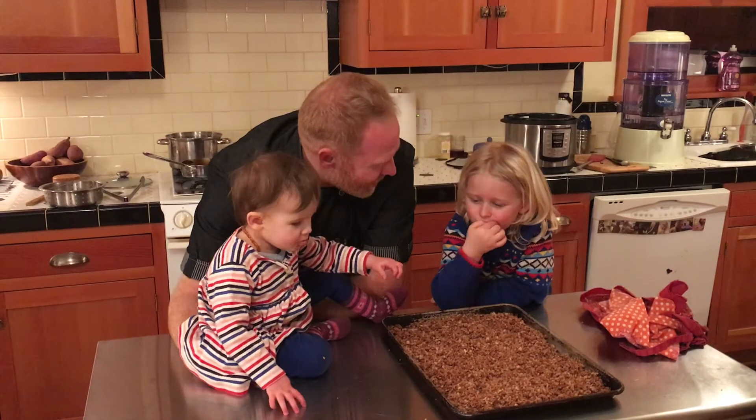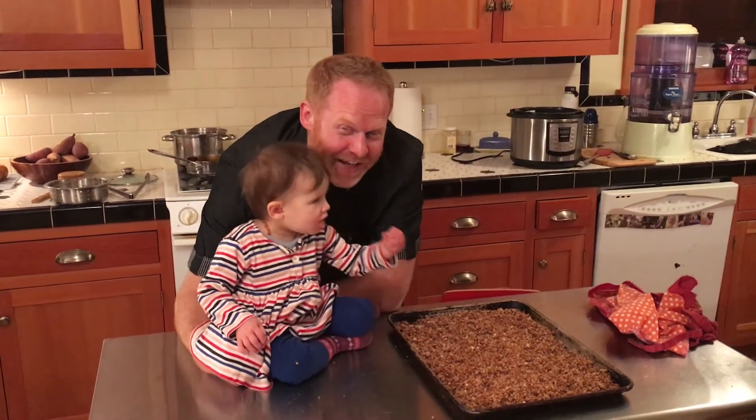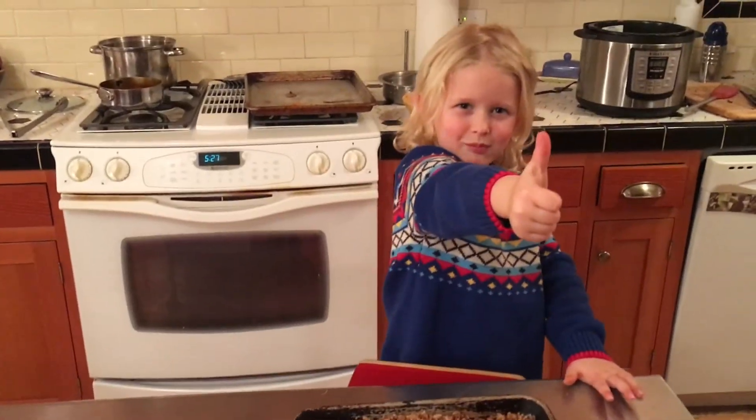Should we get some yogurt? No — you just want to eat it plain? Goodbye! Thanks for joining us. Bye!